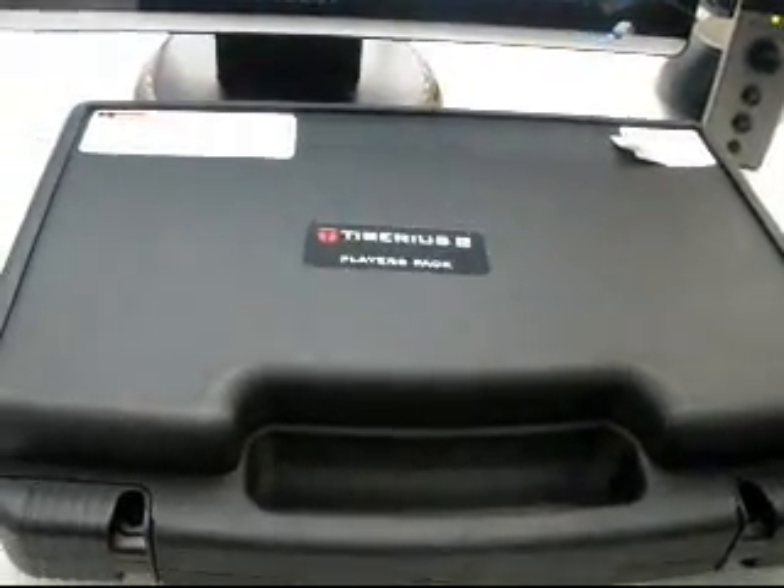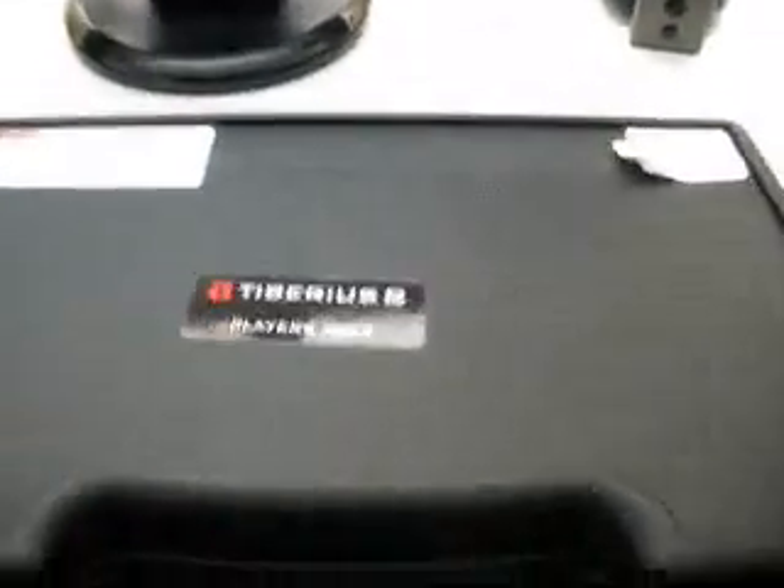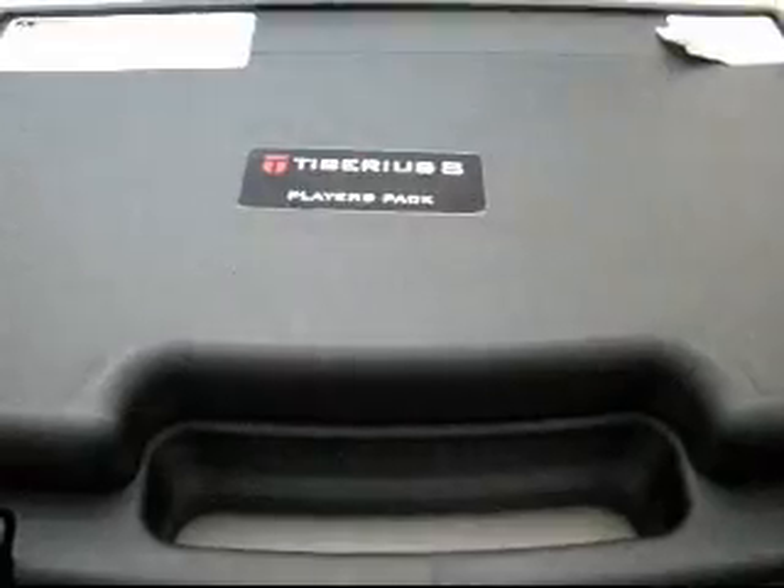Hi everybody, this is a review video of my Tyberus TAC-8. This is a player's pack. Let's open it up and see what's in it.